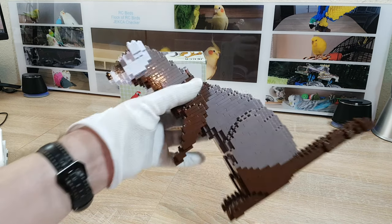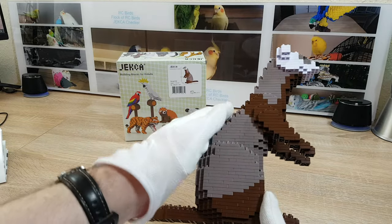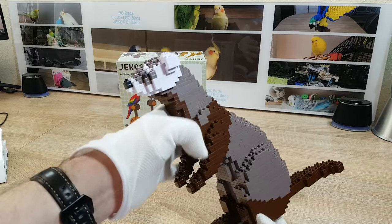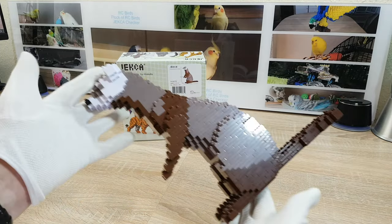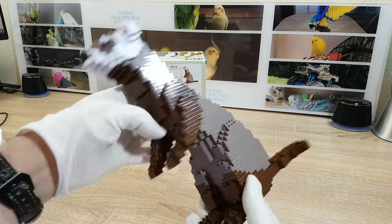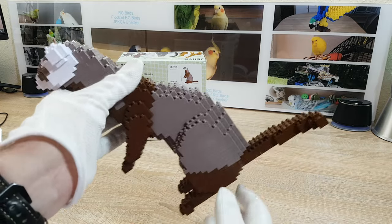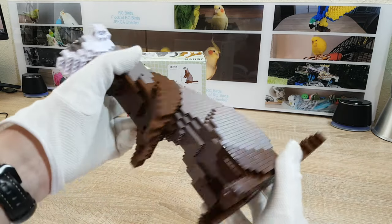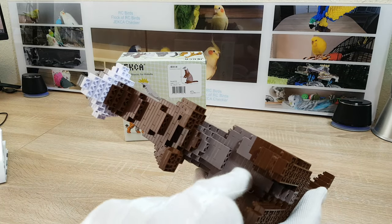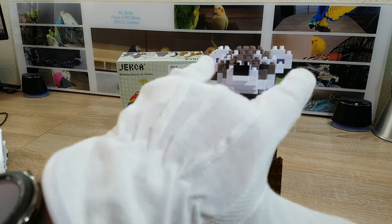I've never seen a ferret in real life, but from the dimensions and the pictures I've seen of this animal, I think the size is really close to the original, and the details are very good. Starting with the tail at the back, the shapes of the neck and belly are very good, and it even has ear holes.